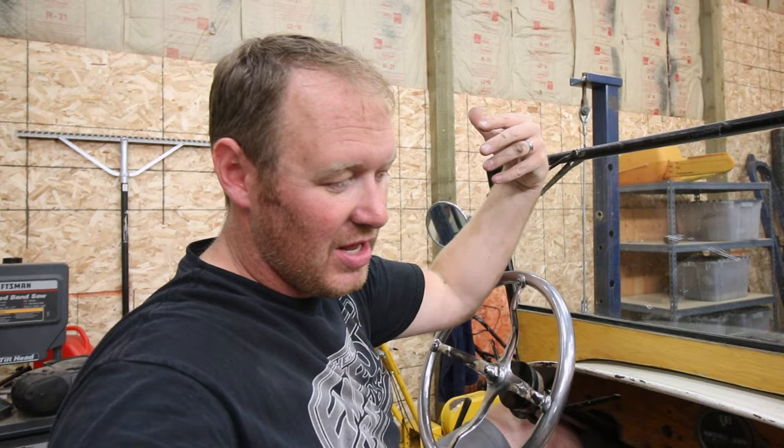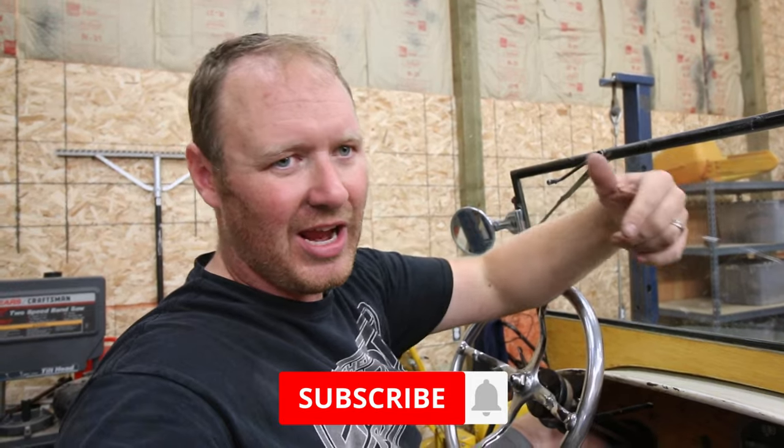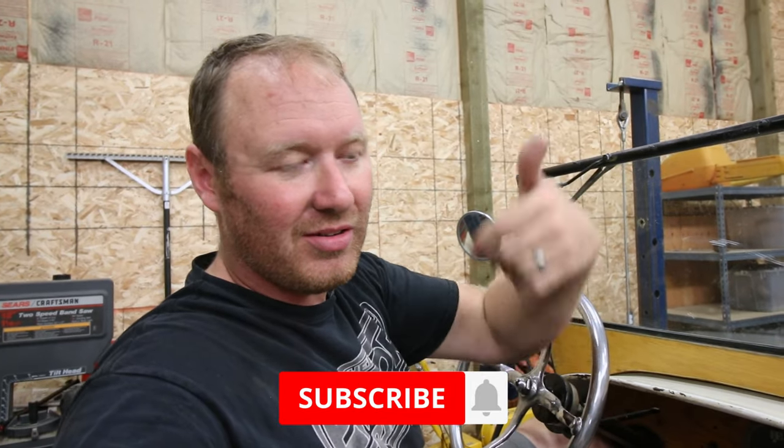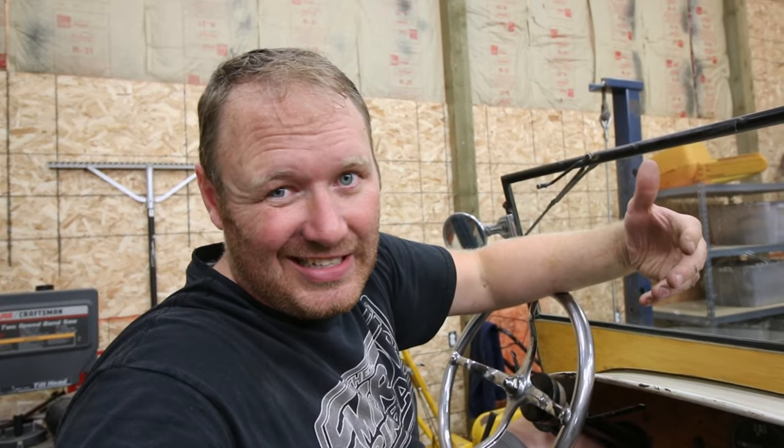That wraps up the projects that I have scheduled for today. If you have any questions in regards to this car or any Model T questions in general, just feel free to give me a shout. Comment down below. Give this video a like and go ahead and subscribe because that way you'll know about all the other cool stuff that I put out. I appreciate you watching and I will catch you on the next one.